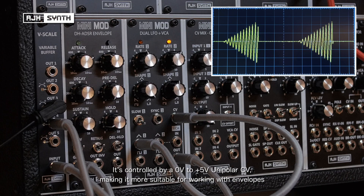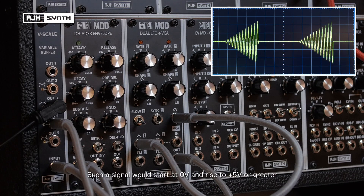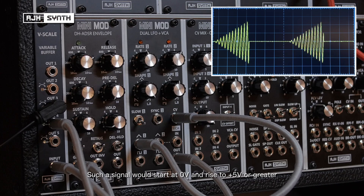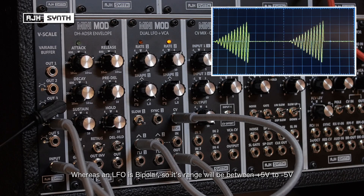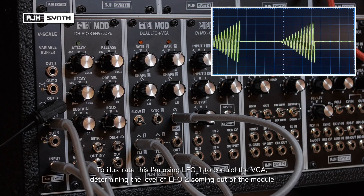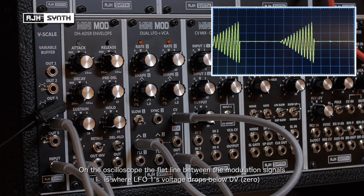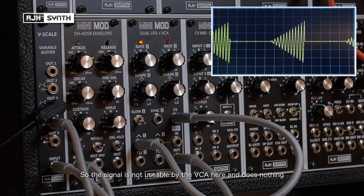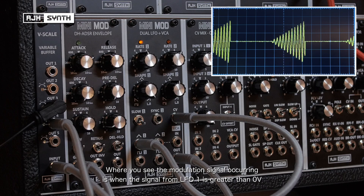The VCA can be controlled by a zero to plus five volt unipolar CV, making it more suited to something like an envelope generator which is also unipolar — the signal always starts at zero volts and rises to a positive CV value. An LFO, by contrast, is bipolar, with a voltage range between plus five volts and minus five volts. To illustrate this, I'm using LFO1 to control the VCA, which is controlling the level of LFO2. On the oscilloscope, the flat line appearing between the modulation is where the voltage from LFO1 drops below zero — so it's no use to the VCA. Where the modulation occurs is the point where the signal from LFO1 passes above zero volts to plus five.